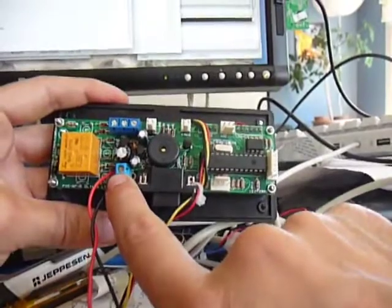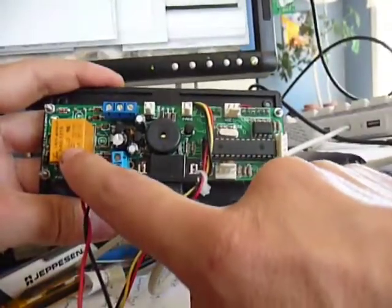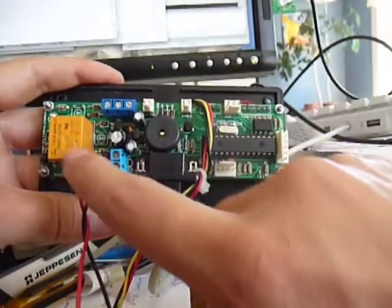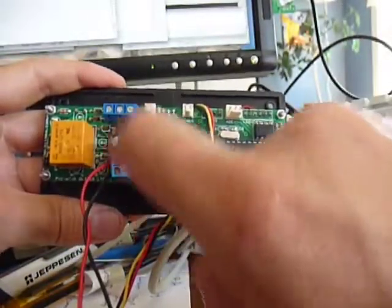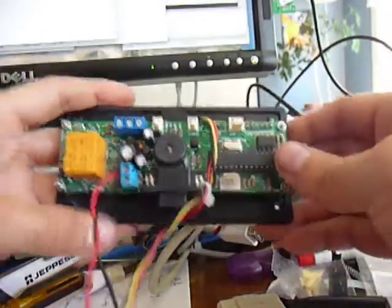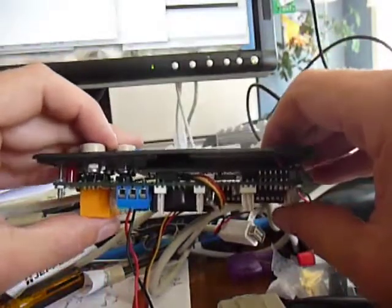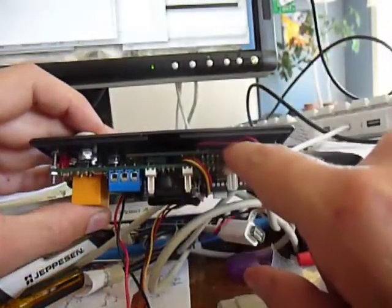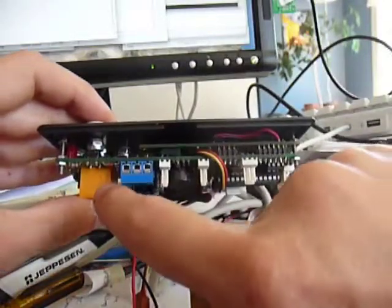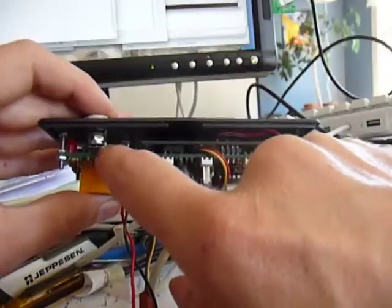Here's the 8 to 14 volts input. Here is a relay that I'm not using but might be useful for other applications. And it has some other random inputs that I don't have any use for. Let's look at it sideways here.